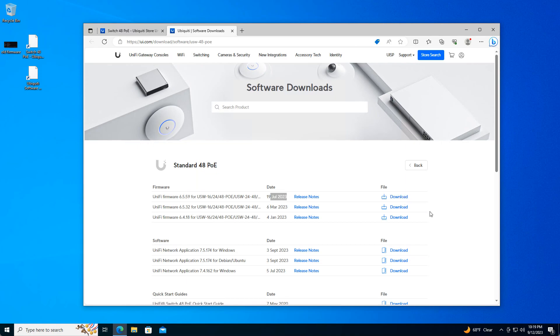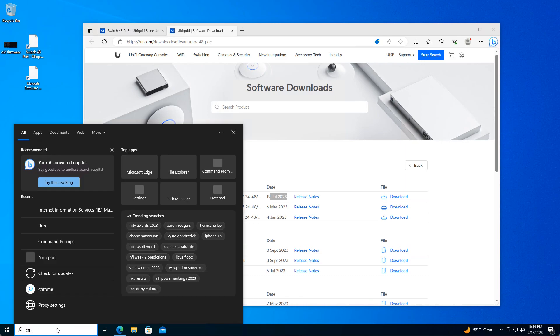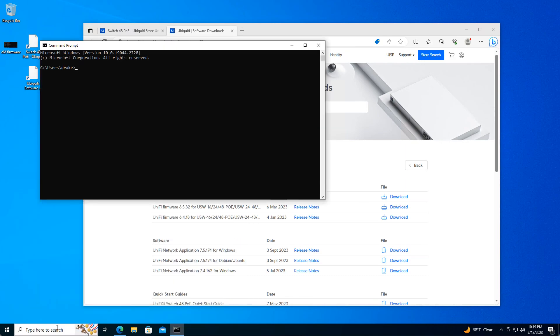Go ahead and download it and we will have the firmware .bin file ready to go. Now let's SSH straight to our switch. In Windows 10 you can SSH natively from the command line. The default username of your switch should be ubnt, followed by the IP address of the switch. The default password is also ubnt.